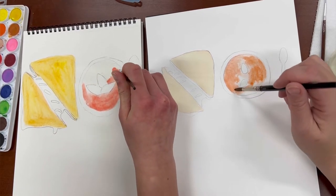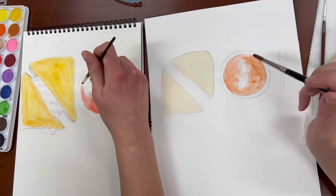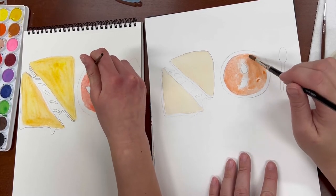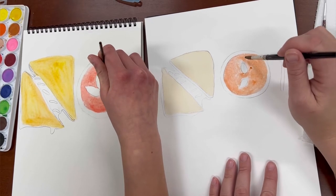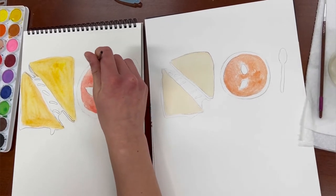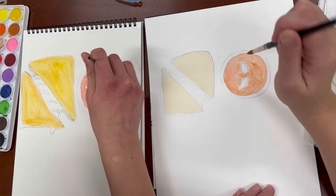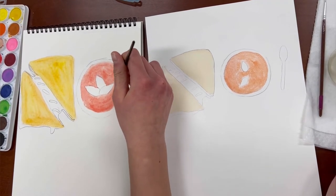Usually when I watercolor paint, I use pictures that I take and use that as inspiration — nature is one of my big inspirations. So doing someone else's idea is kind of weird for me, but I'm up for the challenge. And of course I had to take my own artistic spin on it. I decided to add three basil leaves in the middle because amounts of three are really appealing to the eye.